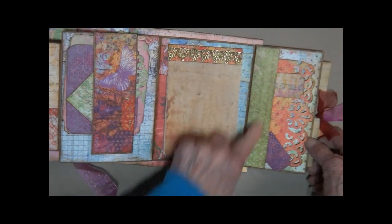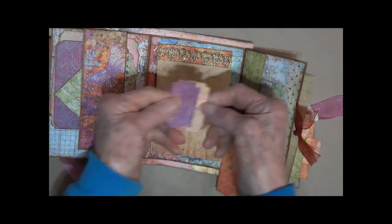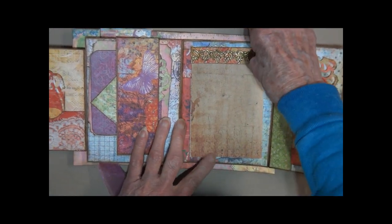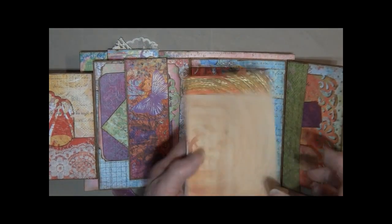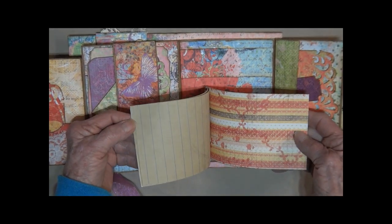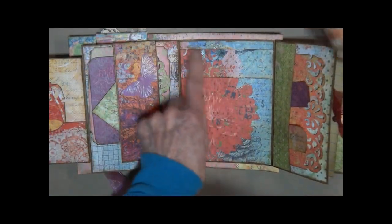It opens up. We've got a side pocket with two little tickets and a little card. On the center, we've got a little notebook — it is removable. We've got lined pages, old aged paper, quite a few sheets in here. It is on card stock, so it's really durable, and it just slides in the band here.